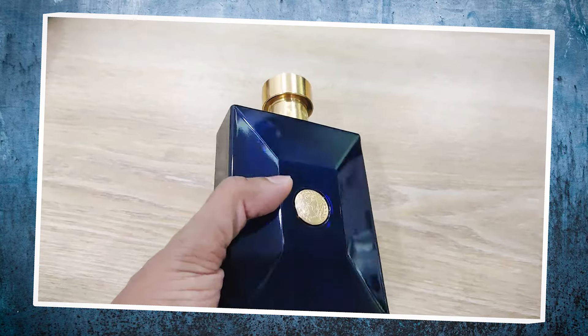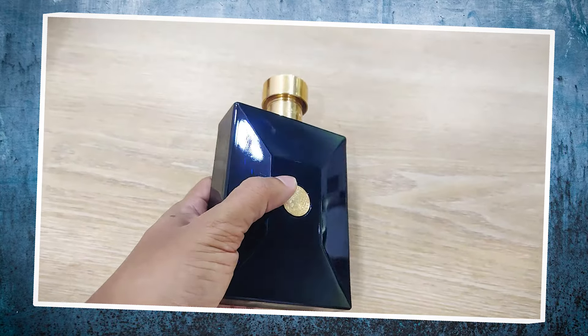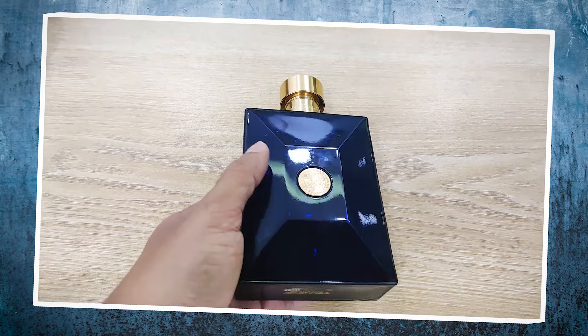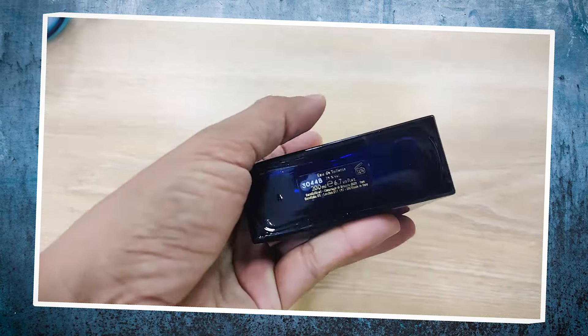Please look at the very nice color from the bottle. This is from the top side.